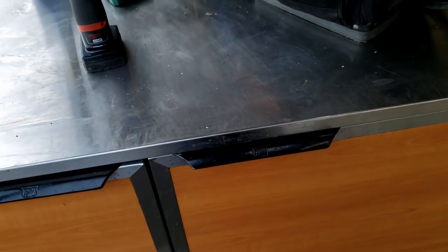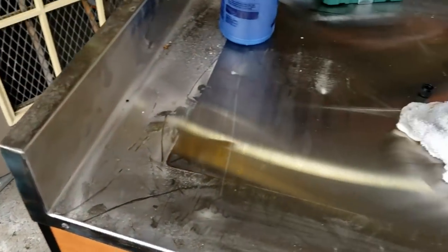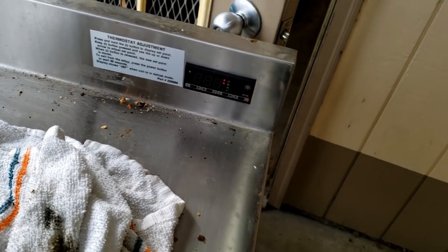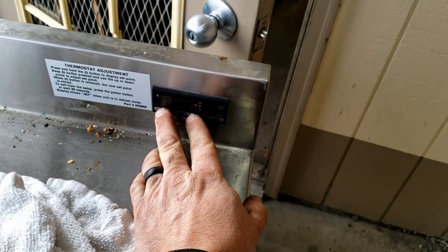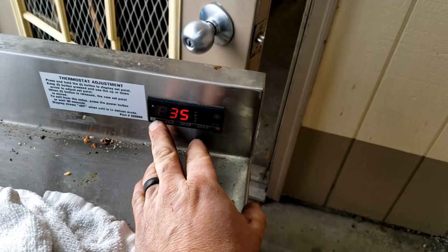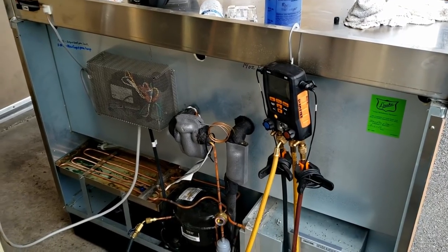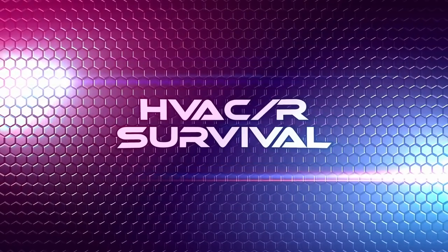We just got to finish changing that control on the cold rail, which is pretty cut and dry. You can see the box temperature is already 36 degrees, so it didn't even have to really run. T1 is 36, T2 is 21 — it's set for 35 degrees. We're going to go ahead and lock this thing up so that'll keep people from screwing things up. If you guys like the video, you know what to do. Until next time, we'll catch you on the next one.